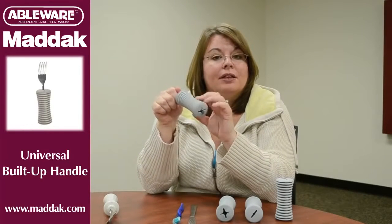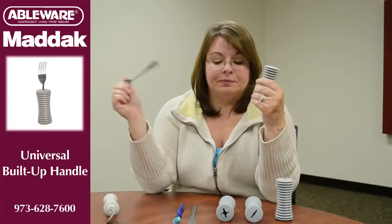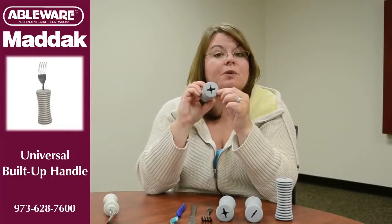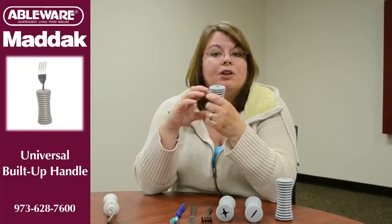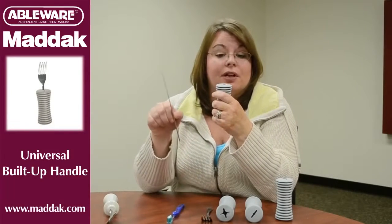To remove it, you just reverse the process: slide it back through the handle, twist it, and then pull it out of the handle. To use the universal handle with a knife, you start with the star-shaped end. Of course, we don't want you to use it with any knives that are going to penetrate the skin.